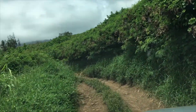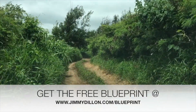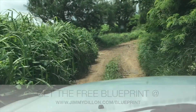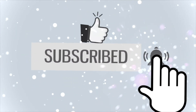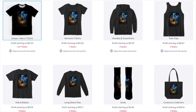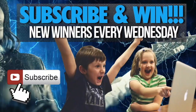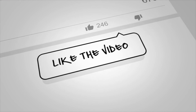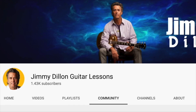Thanks for checking out this online guitar lesson. Remember, you can get the free guitar blueprint for this song at www.jimmydillon.com/blueprint — it's totally free and yours to keep. Make sure you're subscribed and hit the bell notification, because every Wednesday we pick random winners to give away guitar courses, gear, and sometimes cold hard cash. Like this video, leave a comment, and share it with anyone who might enjoy it. Winners are announced in our Wednesday video and community tab.